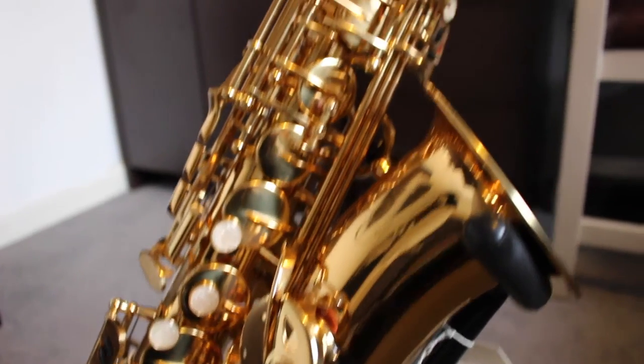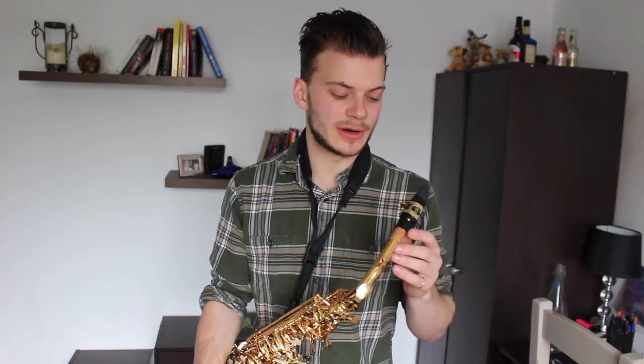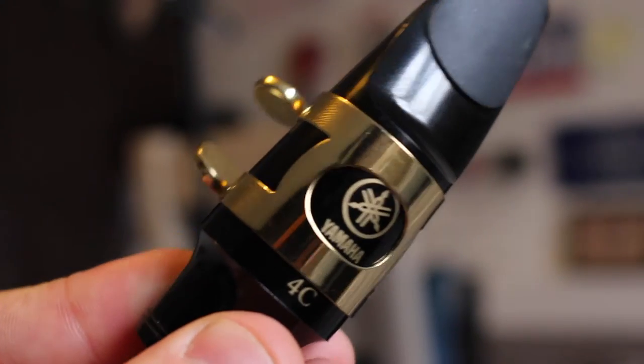I'll tell you a little bit about it. I am using a Trevor James Spirit, and with it I am using a Yamaha 4C mouthpiece with a 1.5 reed. I'm going to be honest with you — I don't even know what half that stuff means. I don't even know if I pronounced it right. But hey-ho! I've had it for about a week, so I haven't had much chance to play on it.